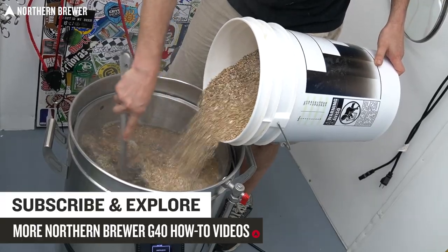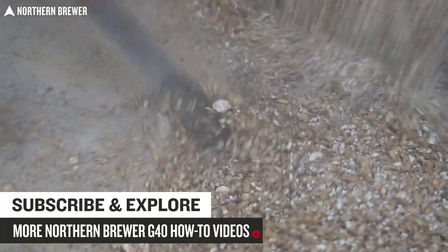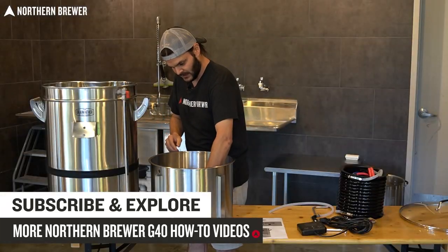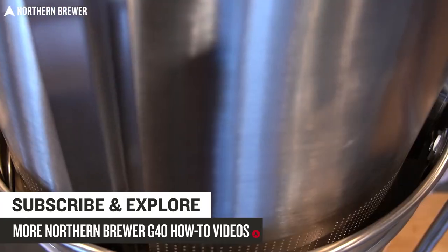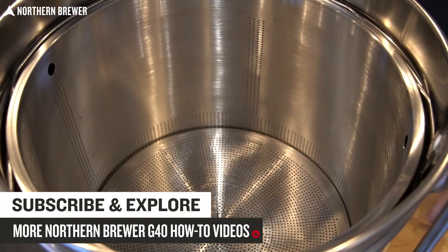If this is your first time seeing the Grainfather G40 all-in-one brew system on our YouTube channel, please check out our other Grainfather G40 content. It includes a video of unboxing it and our very first brew day, where we learned a few other tricks about it. Both of those will be linked in the video description below. Otherwise, let's get into kettle souring a beer.